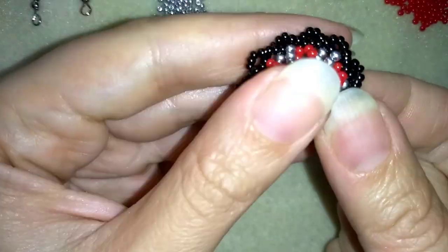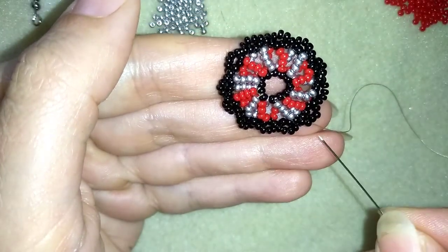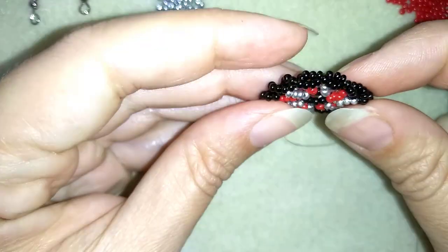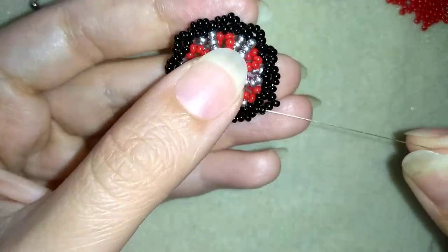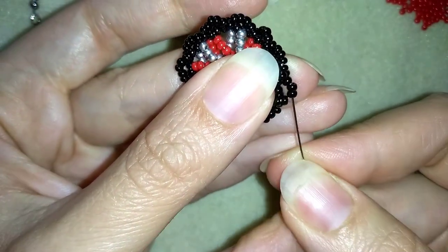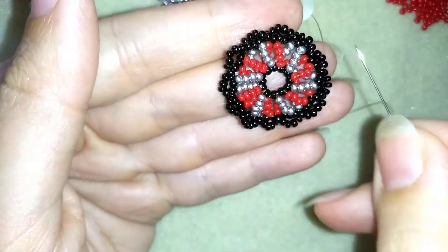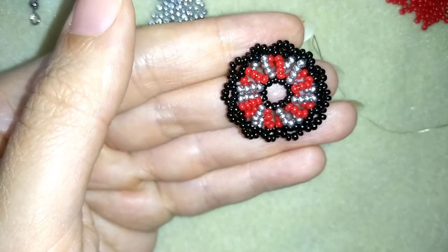I've finished my circle. You could go around the edges reinforcing your work, and you see how this beautiful spiral works around the edges — it's so cool. I'll do some reinforcement and be back to tell you how to attach the ear wire.